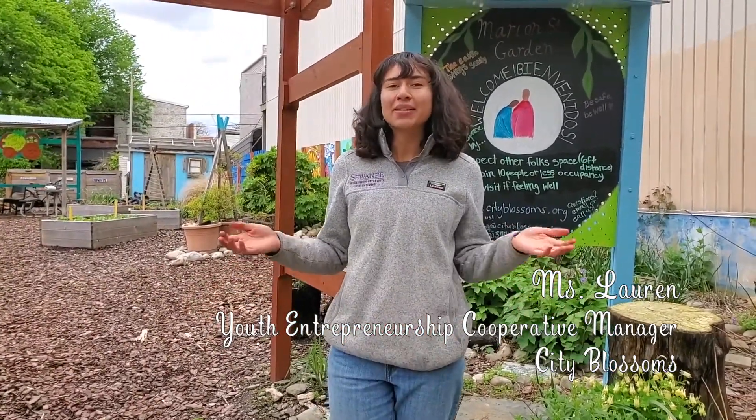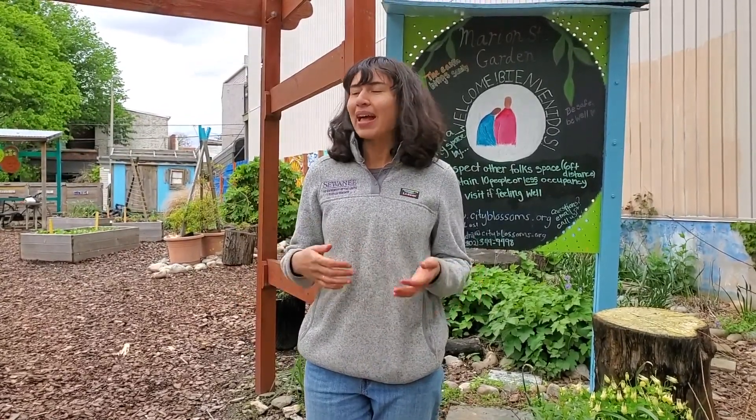Hi everyone! My name is Miss Lauren and today we're here at our City Blossoms garden on Marion Street. Even though we can't be here with our neighbors and friends, we want to thank everyone for doing their part, for staying at home and staying healthy, because we think that's pretty heroic.